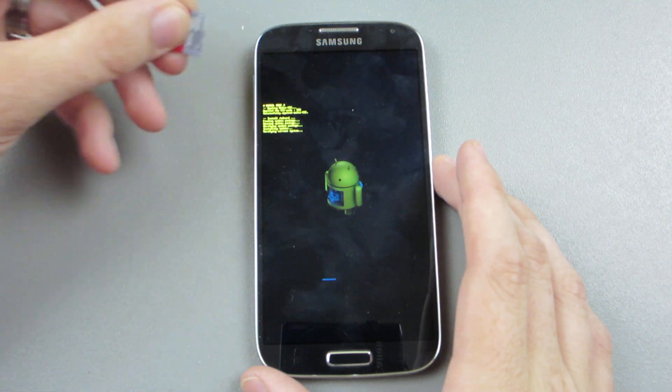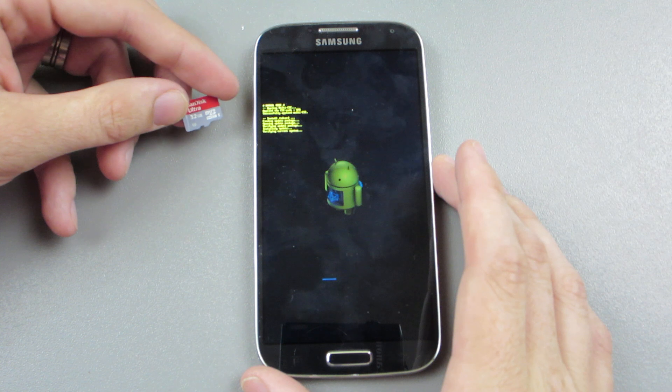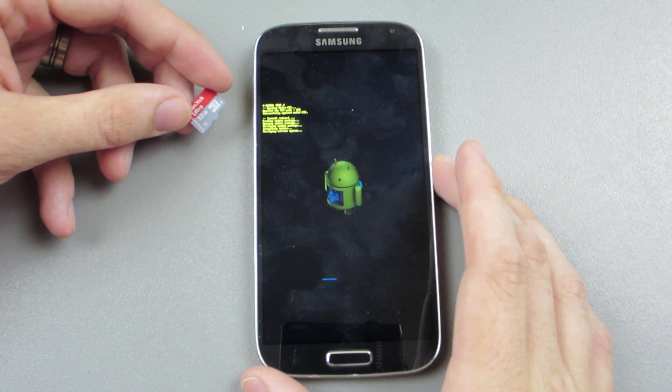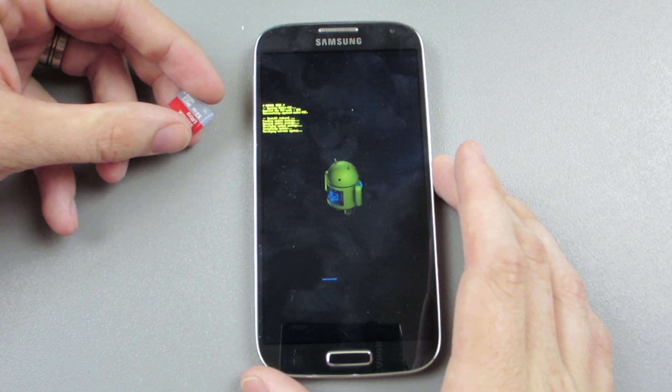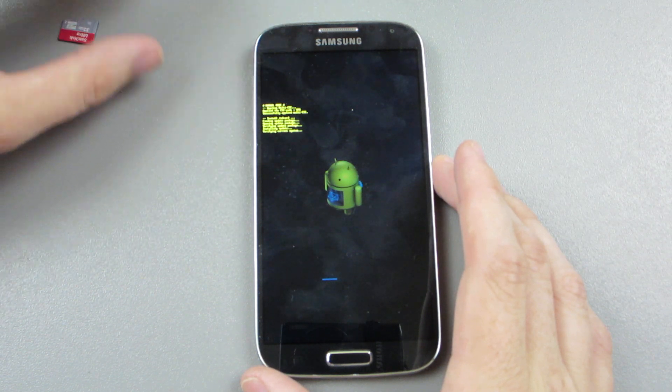With TWRP, I'm having issues where stuff won't flash from the Extreme Pro cards. It'll see the file, but it won't actually flash. I don't know if it's an issue with TWRP or what's going on.